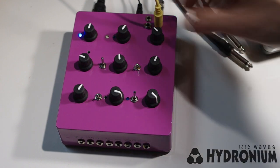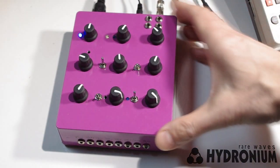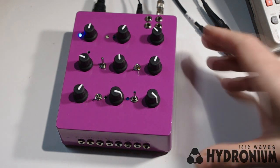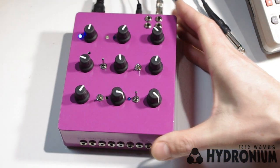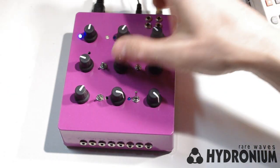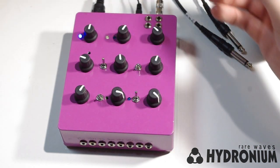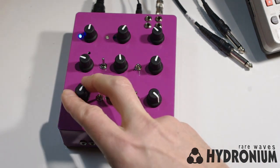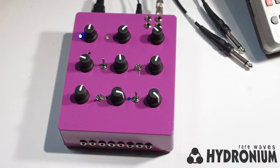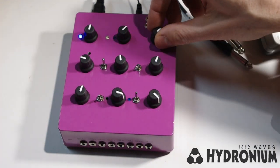The Hydronium is an Acid Synth, and when I say Acid Synth, I don't necessarily mean that it's a Roland clone, because the Hydronium is not a clone of a Roland or anything. When I say Acid Synth, I do mean that it's a one-oscillator monosynth with your choice of sawtooth or square wave. It has a simple decay envelope and the option to add glide and dynamic accents to individual notes. And of course, the main feature of an Acid Synth is a resonant low-pass filter.